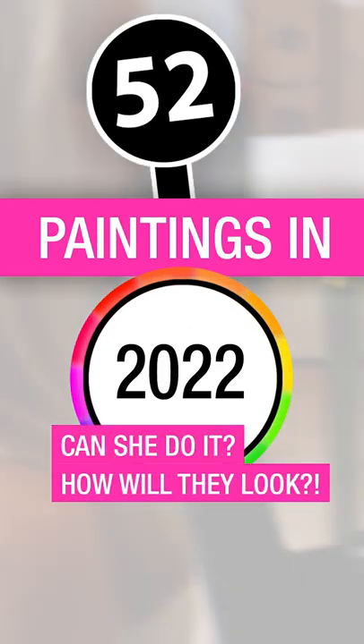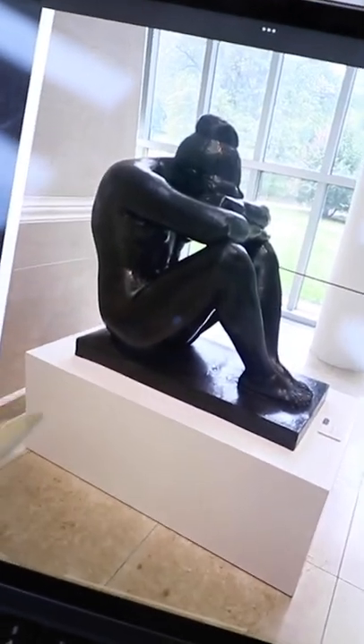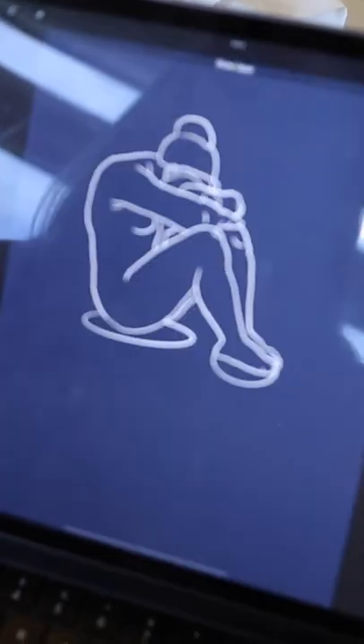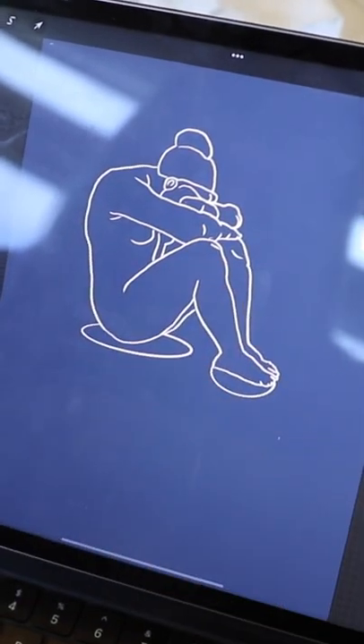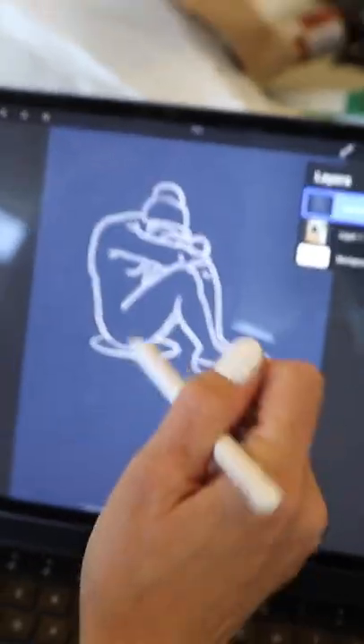Here's another example. This is a sculpture that I took a photo of when I was in New York and I just drew over top of it. I outlined it and then changed the background stuff like that. This is actually what I'm going to be working from for my first painting.